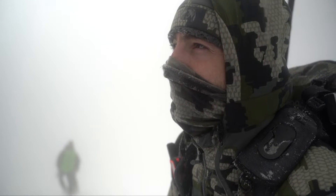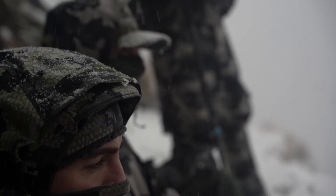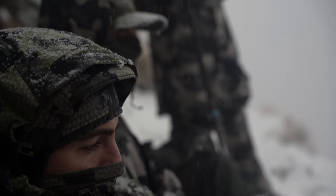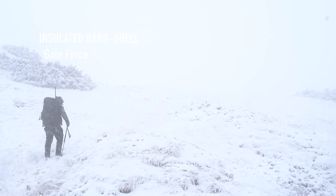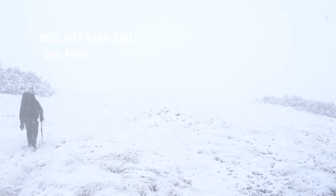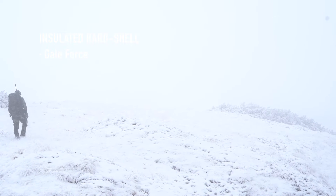Finally, for extremely cold hunts, Kuyu has the option of instead of using several layers, having one layer that combines the Kutana hardshell jacket with the Kina insulation on the inside, which is the Gale Force. With this one layer, it will protect you in extremely cold conditions like Greenland, the North Pole, etc., and it will be a good option also for long sits in really cold weather.